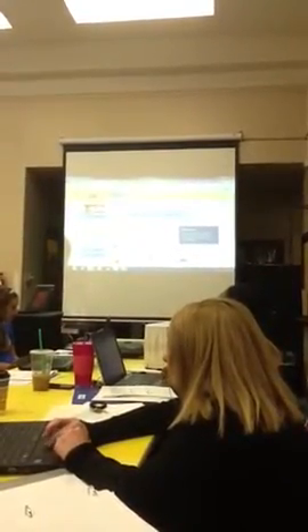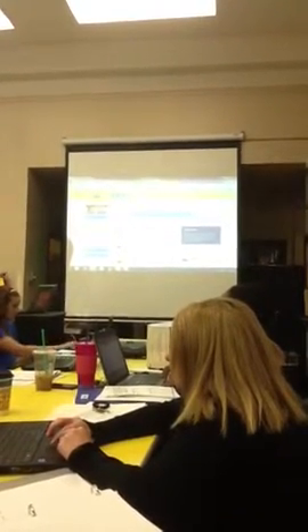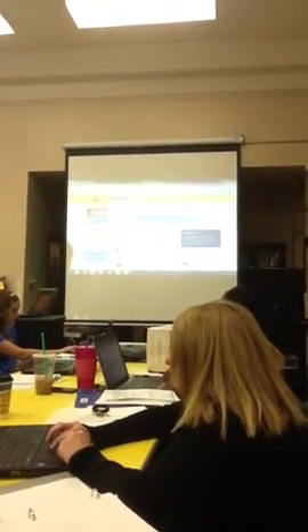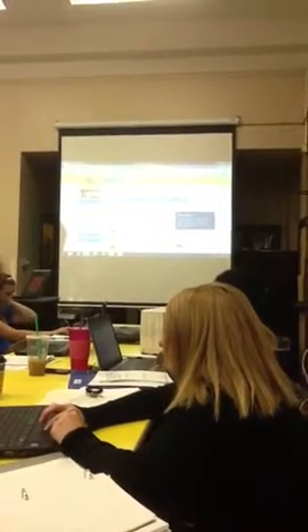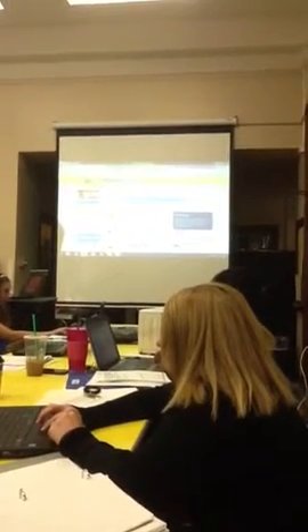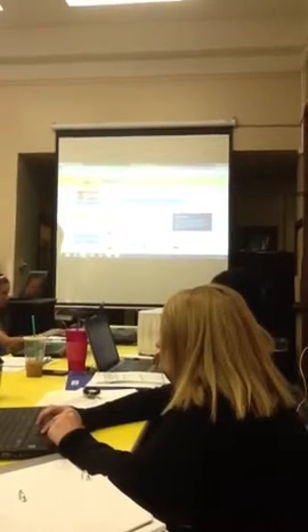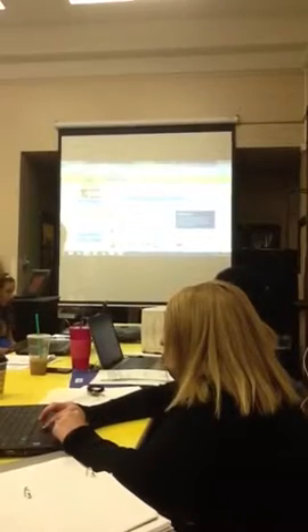If you guys have any other ideas for how to track their data, that would be great — this is kind of trial and error for me right now. The kids' binders are going to go with them to the computer lab, to their centers, and home with them. The parents know they have the website, they have the data side — parents have been coming up to me asking about Accelerated Reader. So they're also going to be tracking their books and percentages.